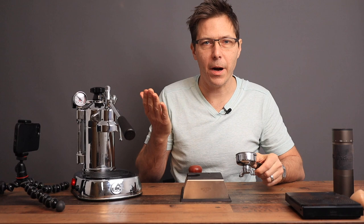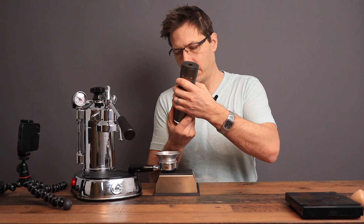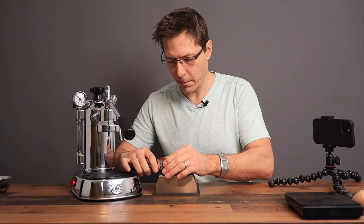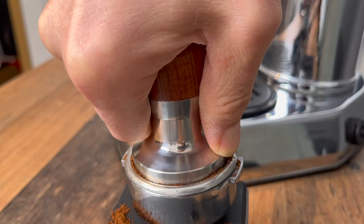Let's go ahead and prepare our puck. We'll do our WDT like we normally do and give it a nice tamp.